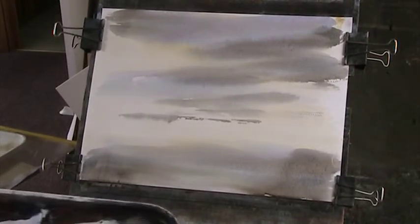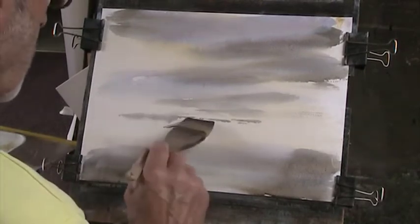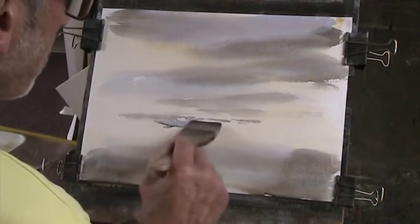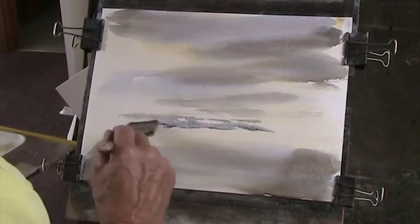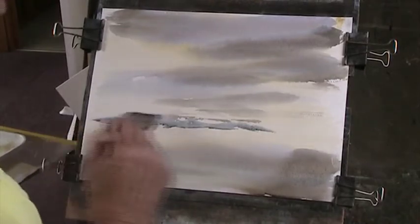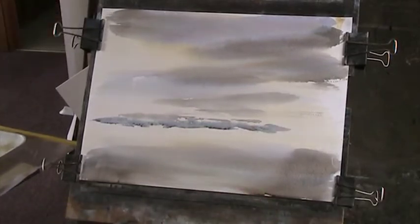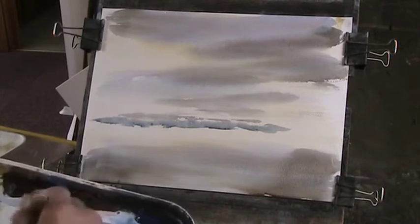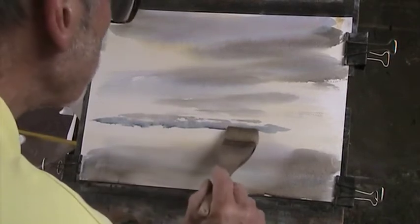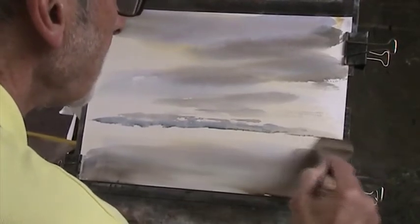Right, now we'll put in some bluey distance. Quite a low picture - I like a low landscape. And we'll just modulate that with a bit of sienna. So that's the distant land.